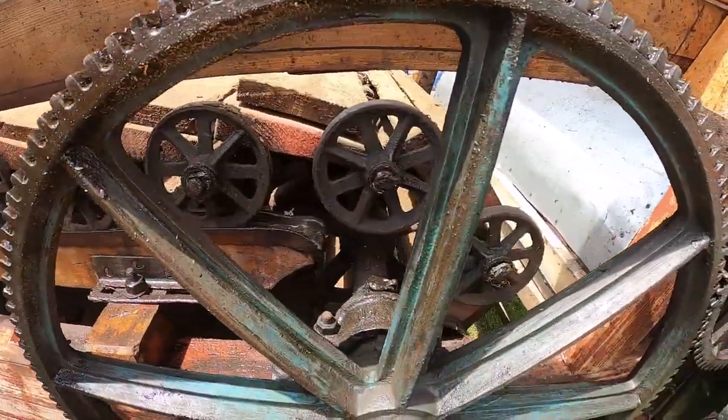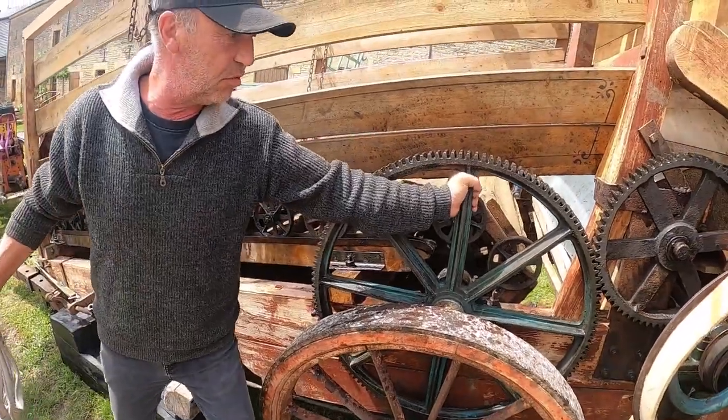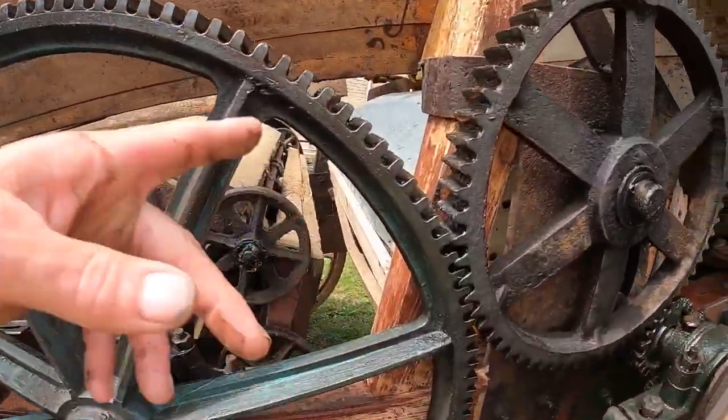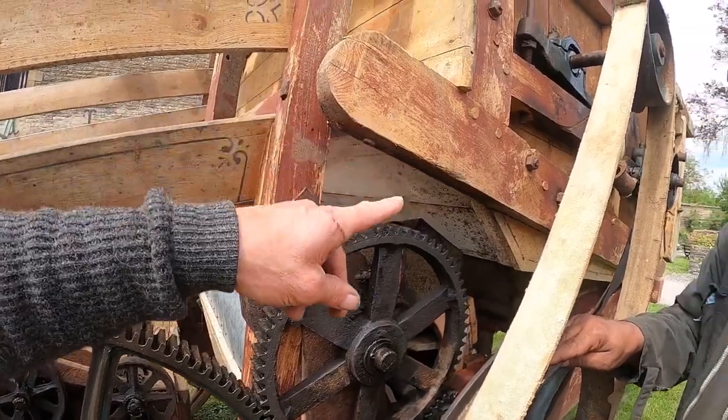Qu'est-ce qui va se passer ? Ça va faire fonctionner cette grande poulie qui est là. Je n'arrive pas à la faire fonctionner, mais elle tourne. Tu vois la courroie là ? La grande poulie fonctionne, elle entraîne celle-ci qui va entraîner tout le mécanisme.